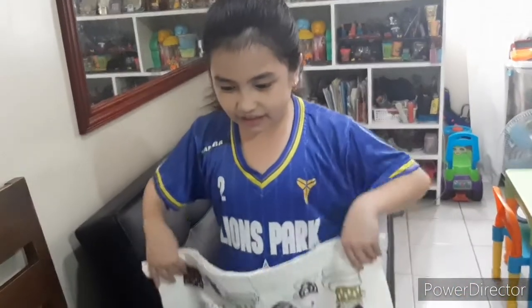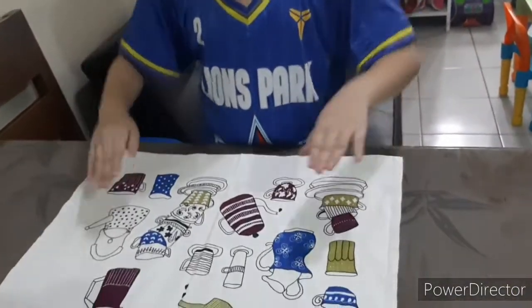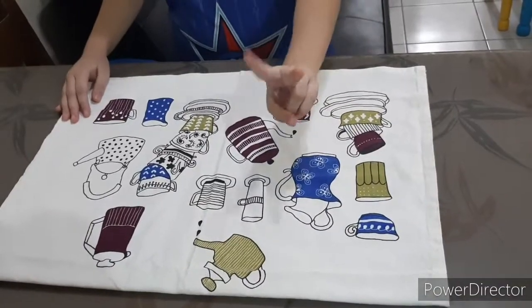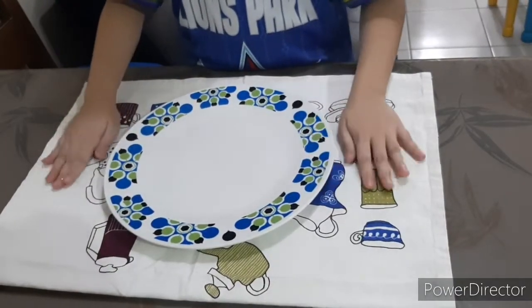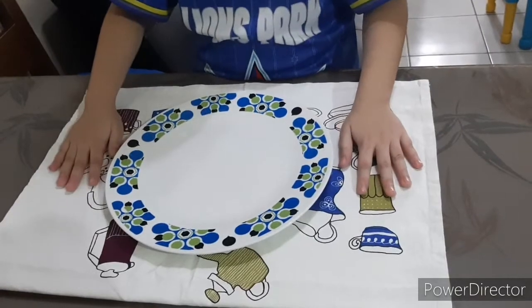First, lay the placemat on the table. Second, put a plate in the middle of the placemat.